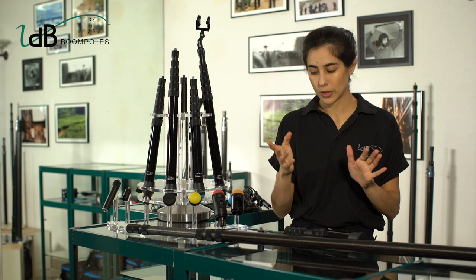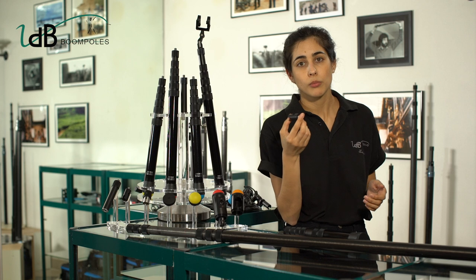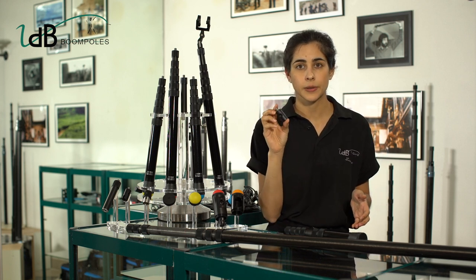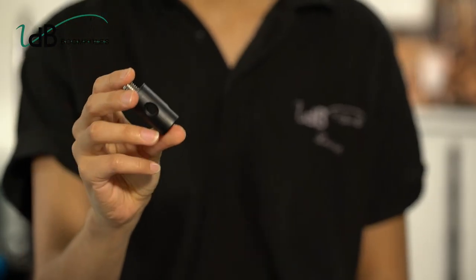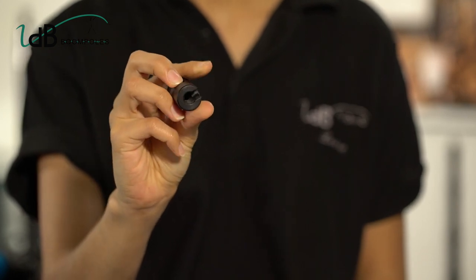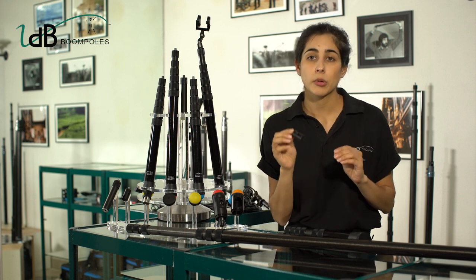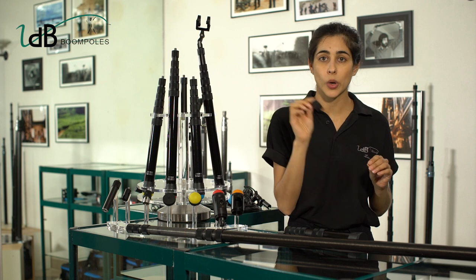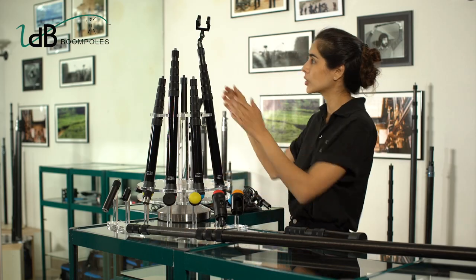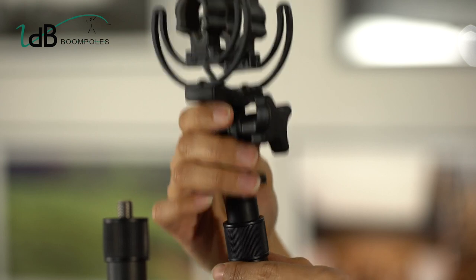Now let's talk about the quick release. You may realize that on most of our models since the 90s, and on our current range, there is a quick release top screw. This is a proper accessory included with all our poles that you should leave screwed on all your different suspensions. This removable tip helps you to be very fast when changing from one to another. As we are always in a major hurry, this is really a great tool.